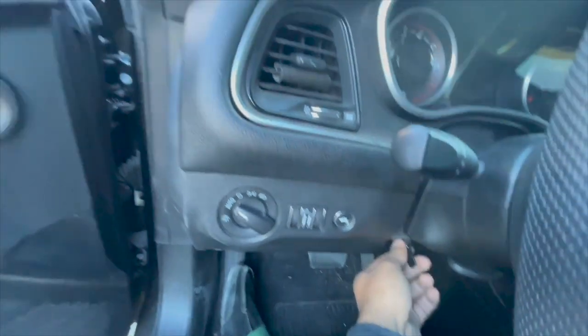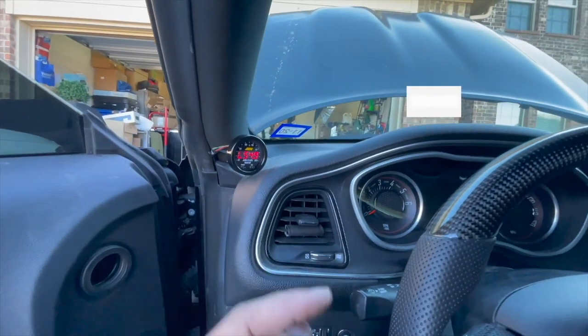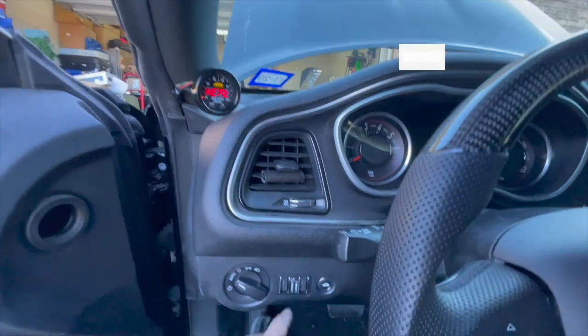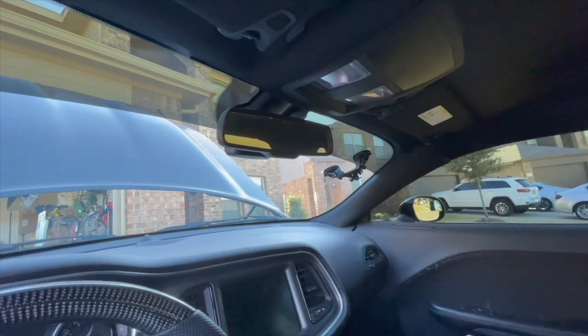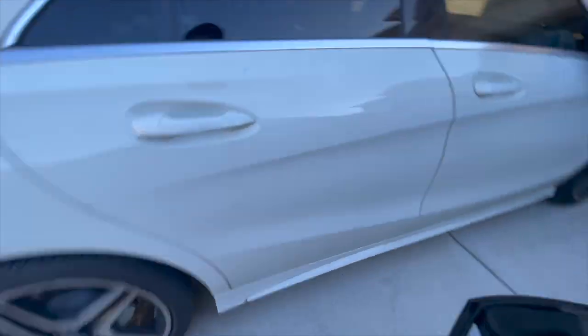My gauge is wired off of a switch, so I can come right here and turn my switch on and my gauge will automatically turn on — much like how if you have your switch here and you turn it on and off, you can control all of the lights. That's what I did for my car.